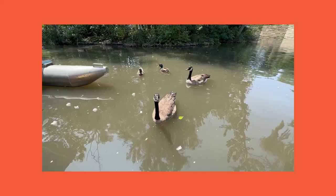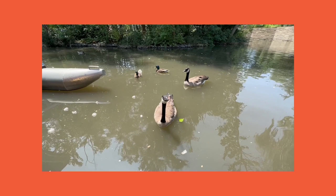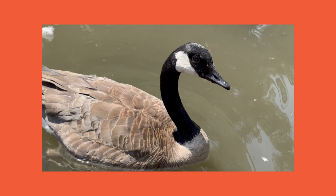It's kind of crazy to think that in the early 1900s there weren't many Canadian geese around — they were nearly hunted to extinction. But now, after some conservation efforts and being protected, we have around five million of them around North America. I am ready to draw one — how about you?